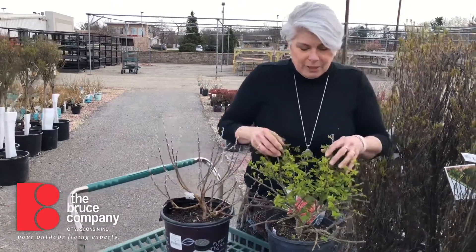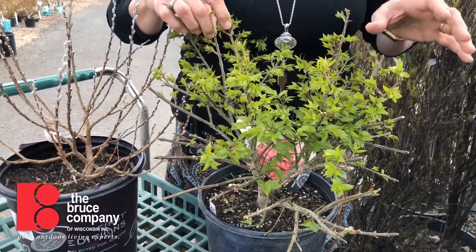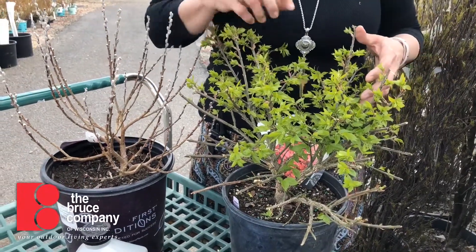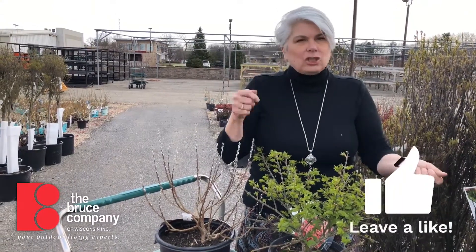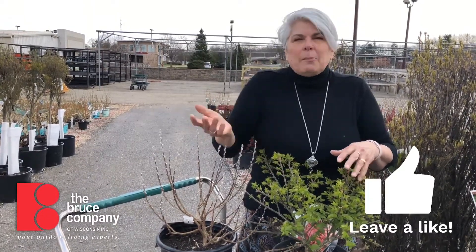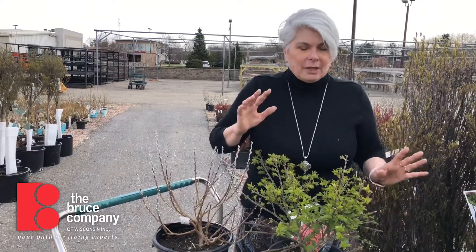Now if you look at this burning bush here, this is a little bit farther along. It's got some tender foliage that maybe would be damaged by night temps getting below freezing. So if you're planting something that's leafed out and hasn't had a chance to harden off, you would want to cover it at night. You can use a floating row cover, which is a spun poly sheet that's really lightweight and protects plants from frost. You could also use a sheet or a pillowcase. I wouldn't use heavy plastic or a tarp because precipitation can weigh the plant down and cause damage.